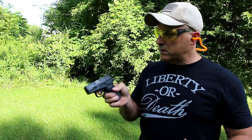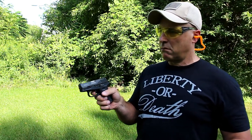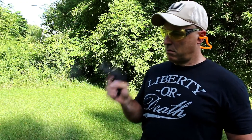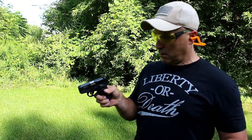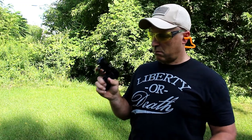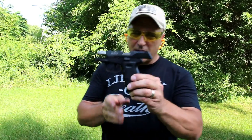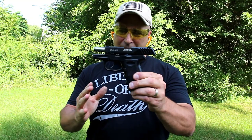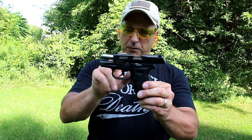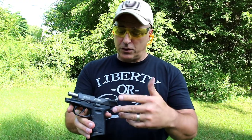We'll just hold the gun very limp-wristed — all right, so far so good. The SCCY is passing the limp wrist test and I'm pretty happy with that. This gun so far has performed very nicely and I have to say I'm pretty impressed.